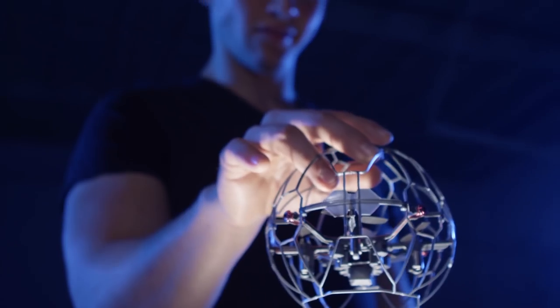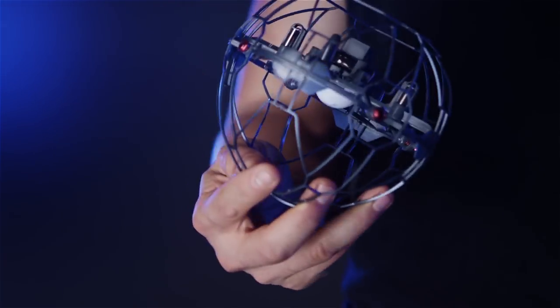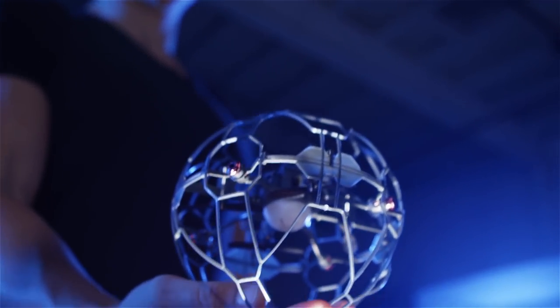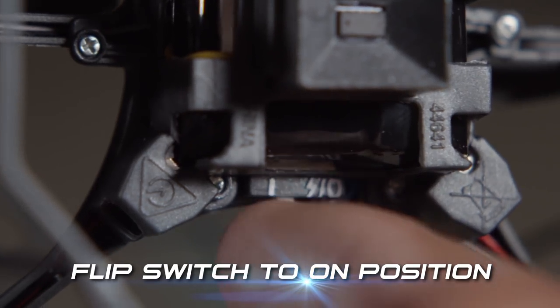Grab the Air Hog Supernova from the top of the protective cage or on the sides. Rotate it 180 degrees so the LED core is facing the ground. Now you're looking at the bottom of the device. Flip the switch to the on position.